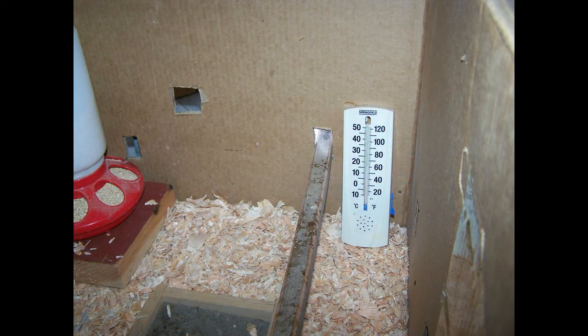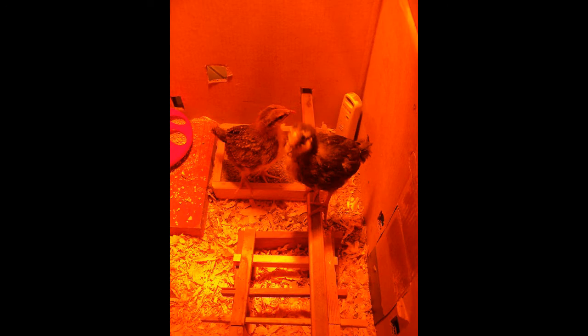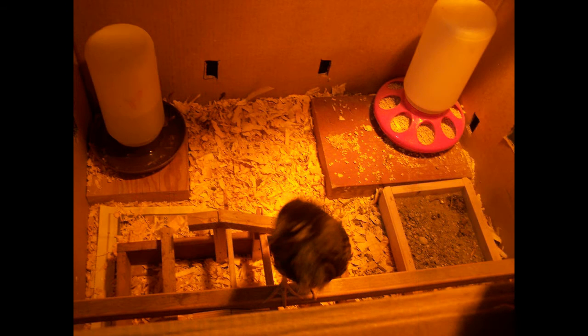Place a thermometer underneath the heat lamp. A good starting point is about 95 degrees Fahrenheit for a brand new chick — move the lamp higher or lower to accomplish this. The thermometer is a great starting point, but don't use it solely as a gauge. Watch your chicks: if they're huddled under the heat lamp all the time and never venture out, it's too cold. If they stay away from the heat lamp and never go under it, it's too hot.